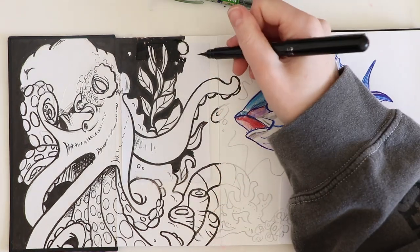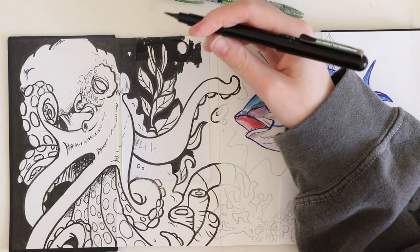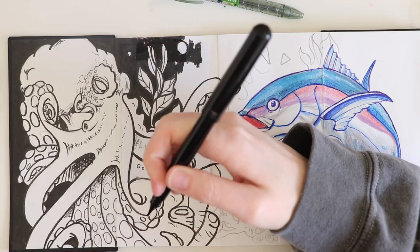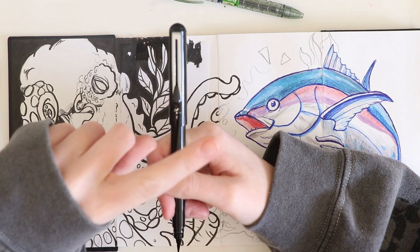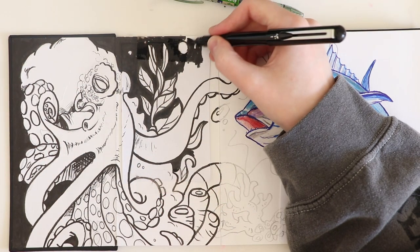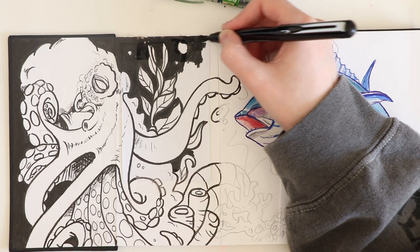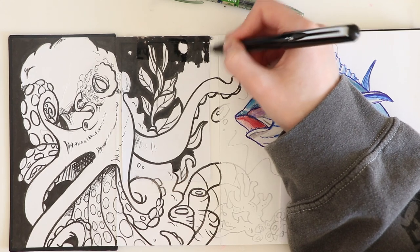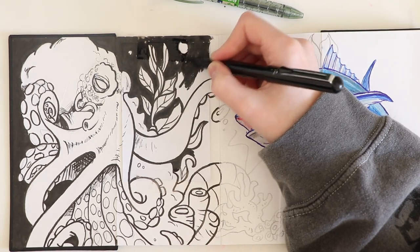I could have easily just given up on this book because of the fish and not knowing how to make everything tie in together. I didn't want to give up because I did buy a Moleskine concertina sketchbook before and ended up selling it because I found it too overwhelming. I find concertina sketchbooks very intimidating, which is why I've never completed one before. I'm determined I am going to complete this one to break that fear of them.